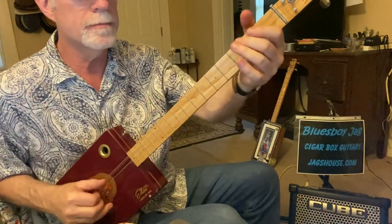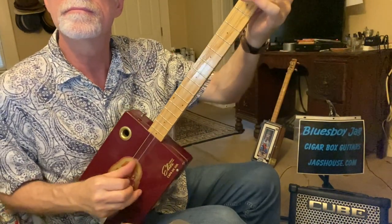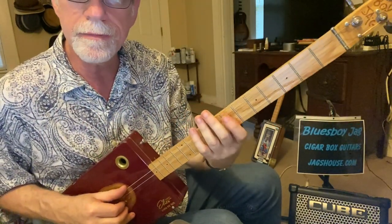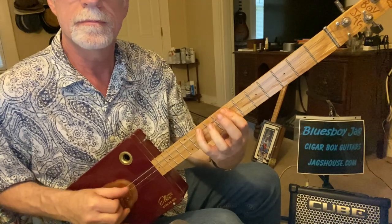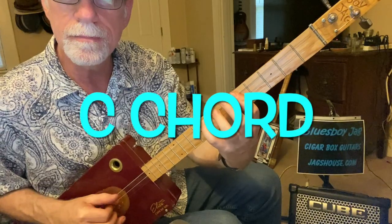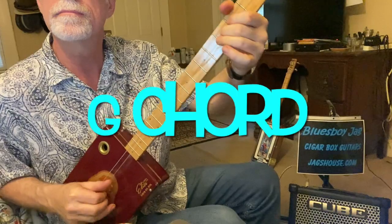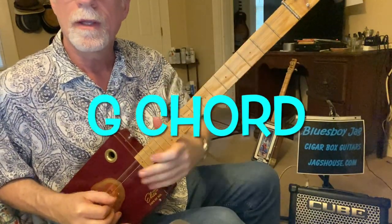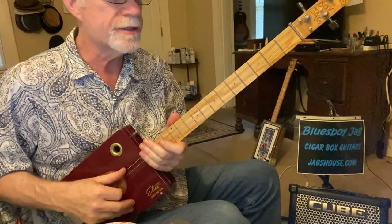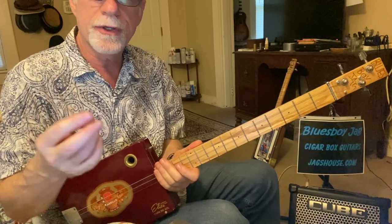Now we go back down to 0, then up to 7. Do the same thing we did on 5, but now on 7 — 7th fret — then back down to the 5th. That's the super common walking bass line, or walking blues as they say. There's a lot of different ways you can play that, but it's a good place to start as far as your finger picking.